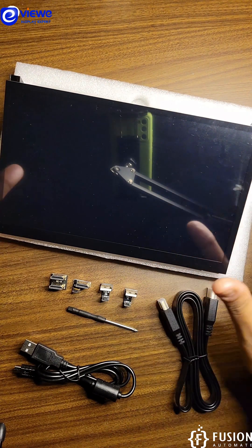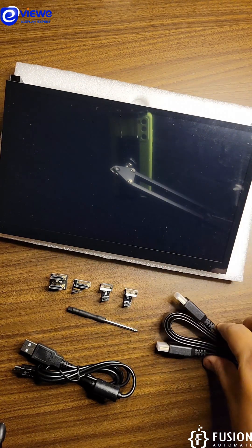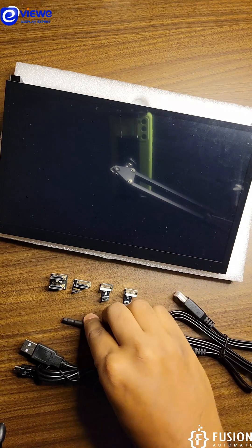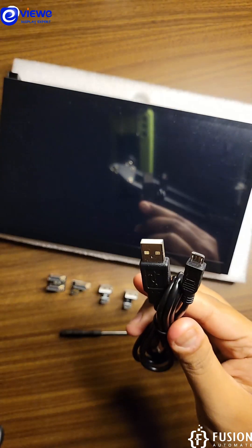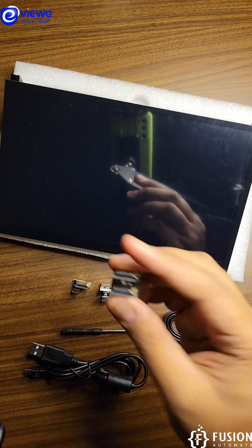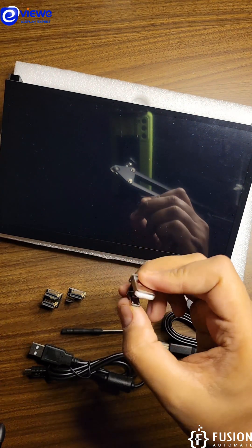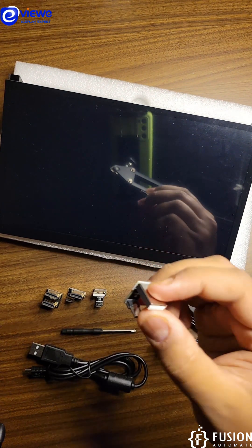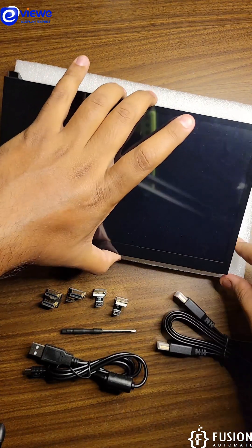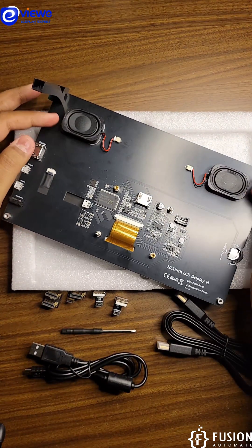Along with this display you are going to get a few accessories: an HDMI to HDMI cable, a small screwdriver to place your single board computer on the back side of the screen, a USB to micro USB cable, an HDMI to HDMI converter, an HDMI to micro HDMI converter, a USB to micro USB converter, and another USB to micro USB converter. You will also get two speakers which I have stuck on the back side of the display.